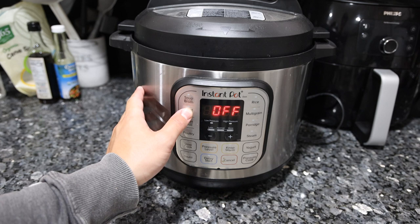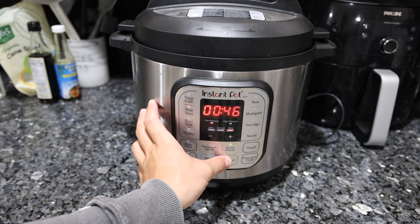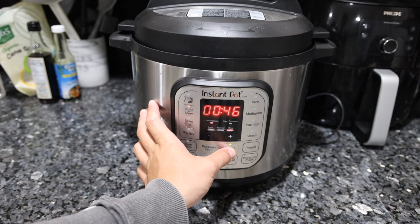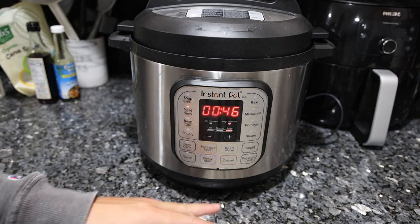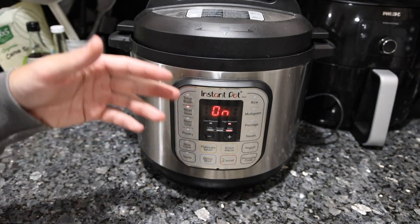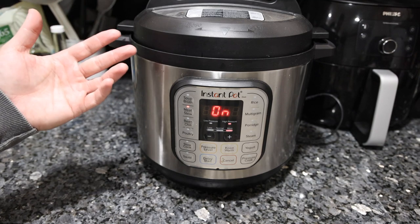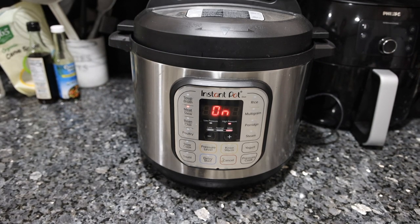We want to do about 45 to 46 minutes on high pressure. If you haven't used an instant pot before — it says 46 minutes, but it's going to take about 10 to 15 minutes to get up to pressure, and then another 20 to 30 minutes to naturally release the pressure. So I would start this at least two hours before you want to eat.